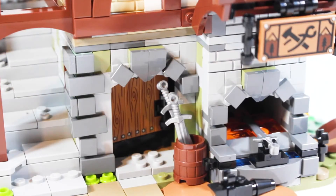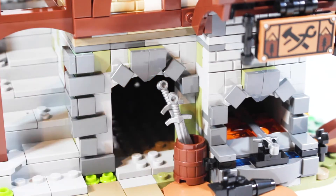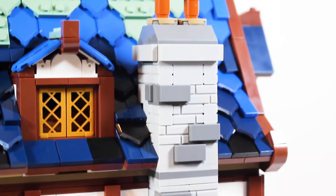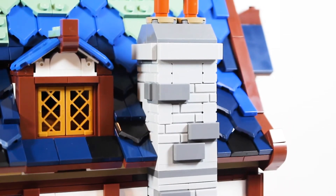The blacksmith shop continues inside with a nicely designed door that can open, which is pretty cool. Before we look at the interior, I want to work my way around the rest of the exterior. The blacksmith's fireplace continues all the way up to the top floor of the building and it looks really great. I love this design, and all the stone details work really well.